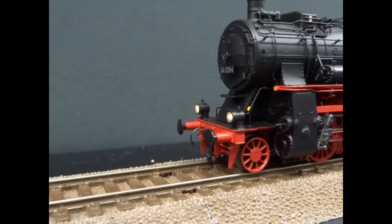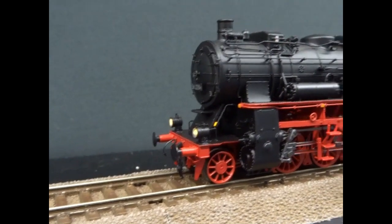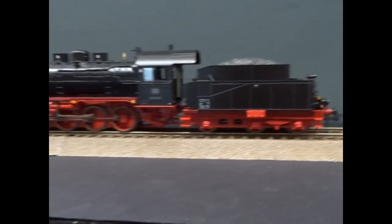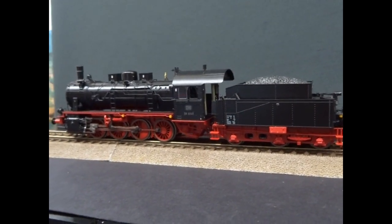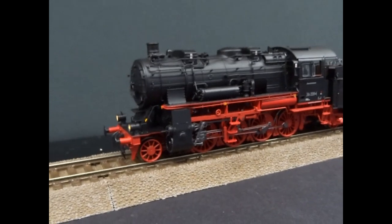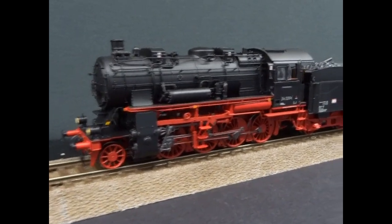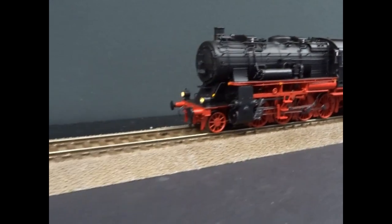It's a really nice model. The purpose of the conversion was to increase forward running speed. The Class 55 could run at 55 km/h forward and backwards, but by adding the pony truck at the front they could increase the forward running speed to 70 km/h, making it more suitable for passenger running and fast freights.